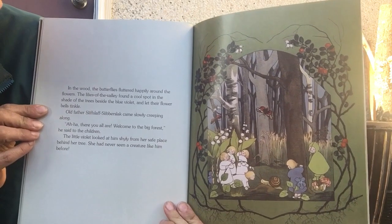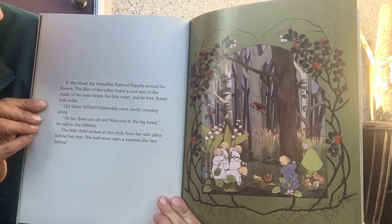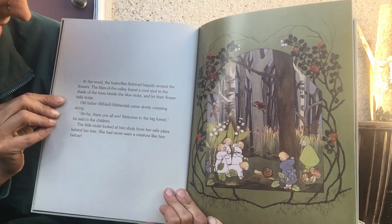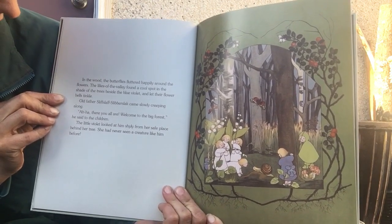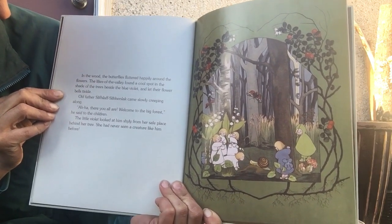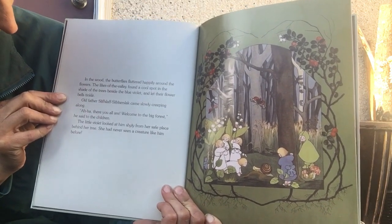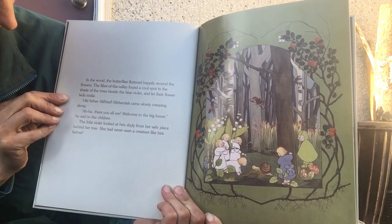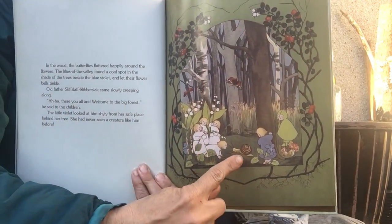In the woods, the butterflies fluttered happily around the flowers. The lilies of the valley found a cool spot in the shade of the trees beside the blue violet and let their flower bells tinkle. Old Father Slifslap Silverback came slowly creeping along. "Aha, there you all are. Welcome to the big forest," he said to the children. The little violet looked at him shyly from her safe place behind her tree. She had never seen a creature like him before. Have you ever seen a creature like that?